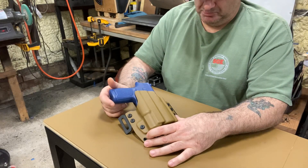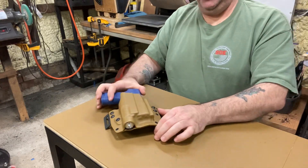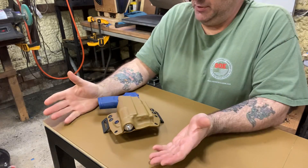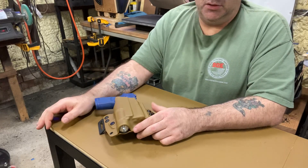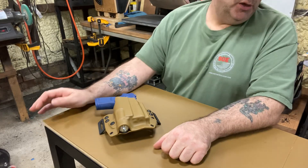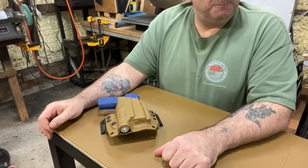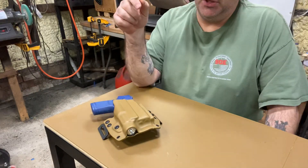Gary Byrne stopped by today — I also make holsters for him. Most of you know who Gary Byrne is, but for those who don't: he was Clinton's personal Secret Service officer at the White House. He wrote two books and he just happens to be a friend of mine. He used to train at Double Action, he lives local, and we became pretty good friends. If a clip gets loose or something I tighten it up for him, but he might come by again and we're going to do a video together — he said he'll talk about everything, whatever you want to ask.